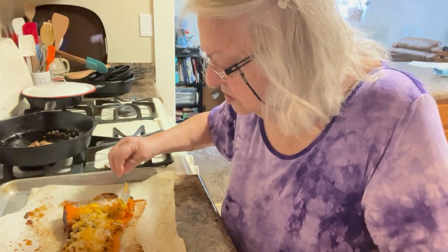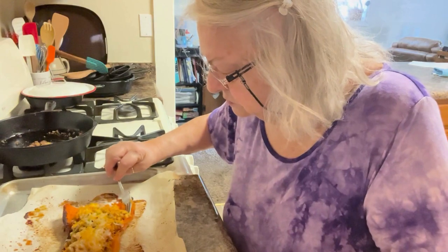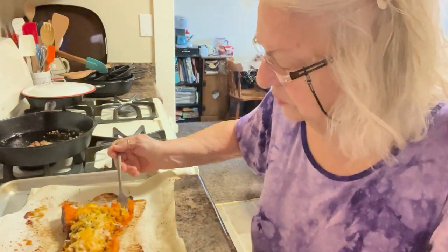I wish there was someone here to share this with me. I'd bake up the other half.